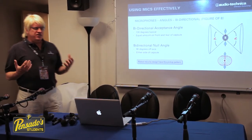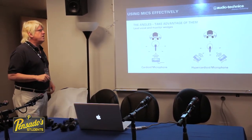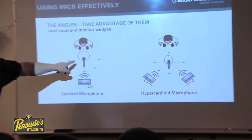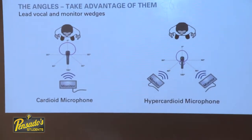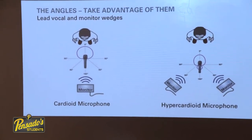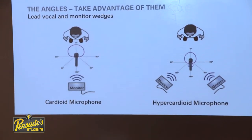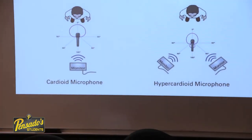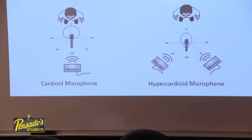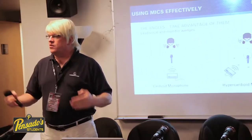Knowing these angles and directionality pickup patterns allows us to do some practical things. In a live situation with a lead vocal and monitor wedges, putting the monitor wedge right in front of the vocalist means the cardioid microphone won't pick up that fold-back sound, so it won't feed back. If the vocalist wants to work the microphone a bit further away, a hypercardioid can be used, but the null point has shifted, so there's a little sensitivity at the back — meaning two monitor speakers placed off to the sides are needed.